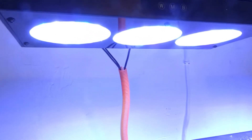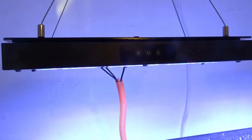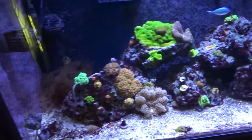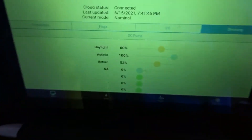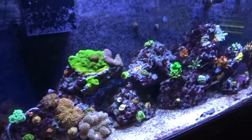I see a lot of reviews of these on Amazon and the PAR numbers listed are actually not correct, because these are super powerful lights. I have two of the 150s and I rented a PAR meter, so I thought I'd show you guys how powerful they are. I have them hooked up to my controller, so the daylights are at 60 and the Atenics are at 100.